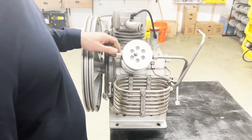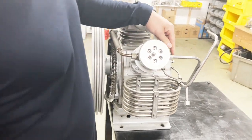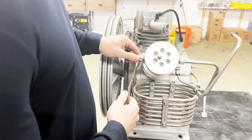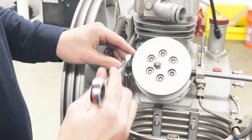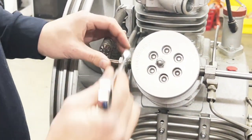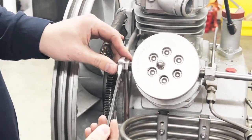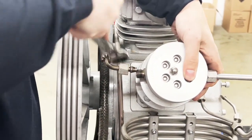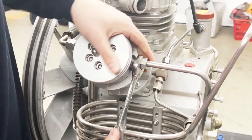First thing we need to do is disconnect the two pipes coming from each side. This side is out, this side is in, so we have to follow that order. There we go, the pipe is loose, and this side same thing.